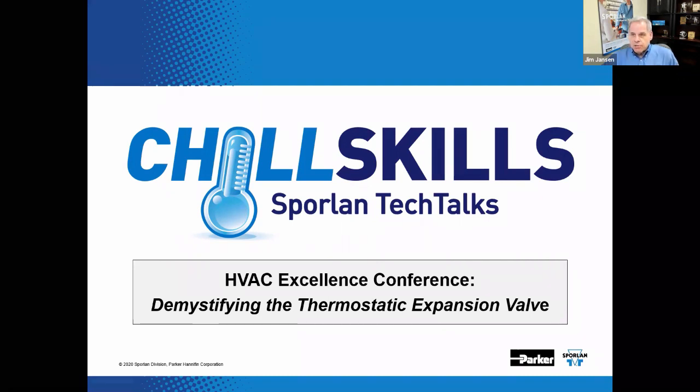You will learn how TEVs control superheat, what is meant by equalization and bleed ports, the difference between adjustable and non-adjustable valves, the benefits of both balanced port and conventional port construction, and a whole lot more. Thank you for joining us.